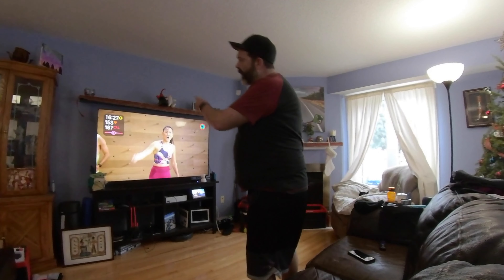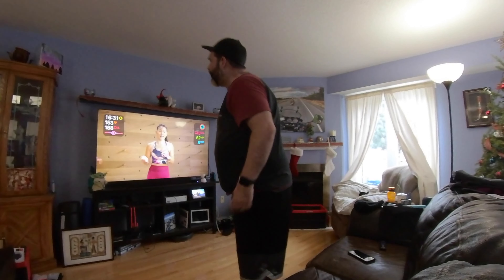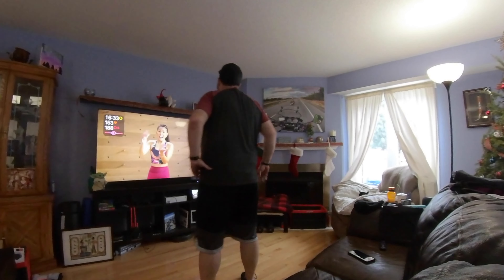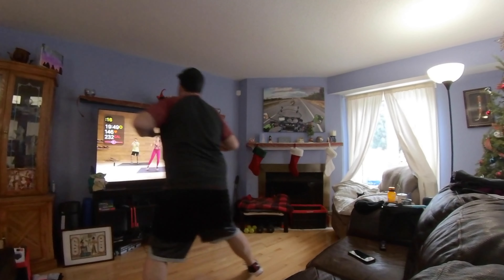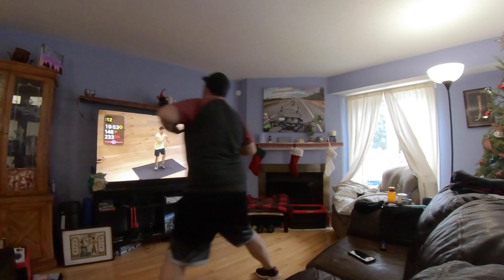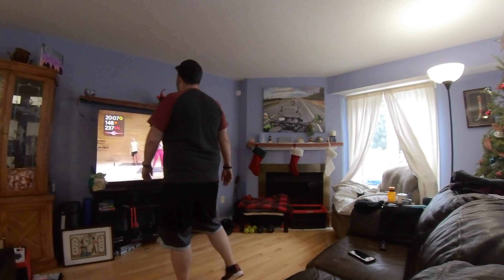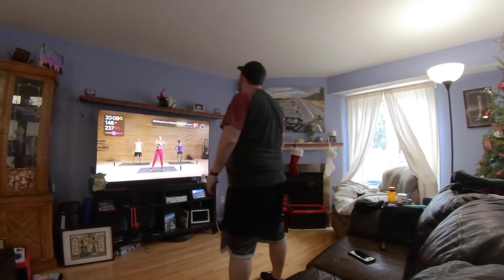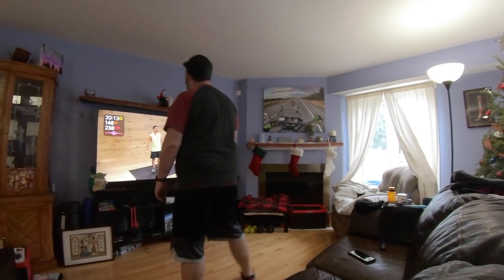Look at the heart rate — 153 during rest. Can you jump the distance? Done! Step side to side. Don't stop now, that's it. Let's start to catch our breath back. Woo!